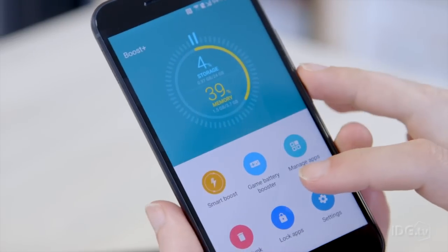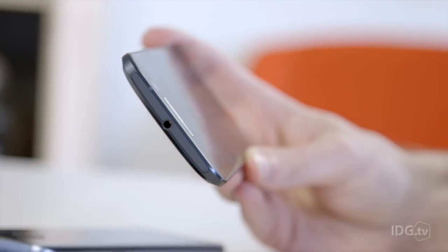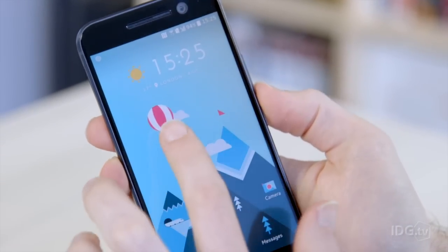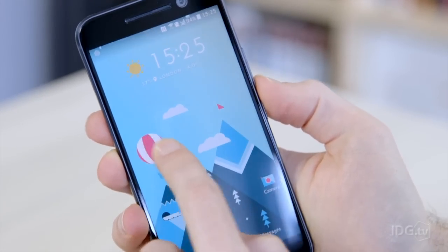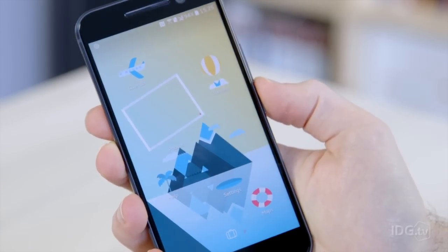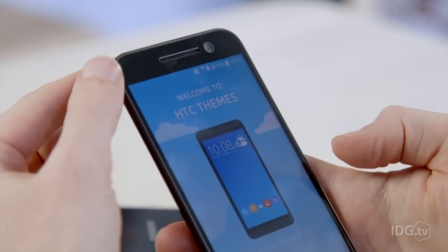You can also switch on a game battery booster, which will make sure your games run at Full HD instead of Quad HD to save battery life when you're out and about. One of the interesting new parts of Sense this time round is the new freestyle layout, so you're not restricted to the grid system of Android — you can move your icons around the screen wherever you want, choose different stickers to be app icons, and even change the text.